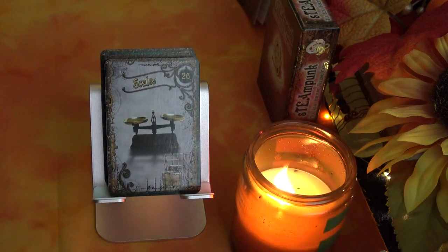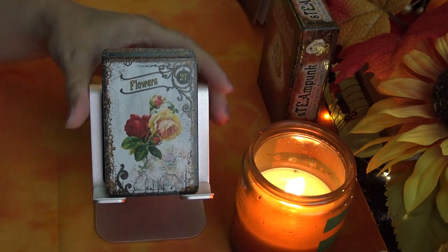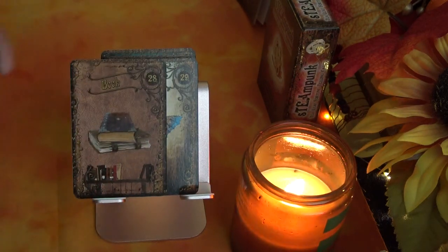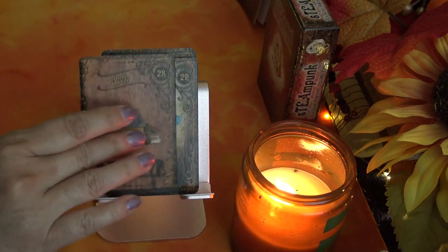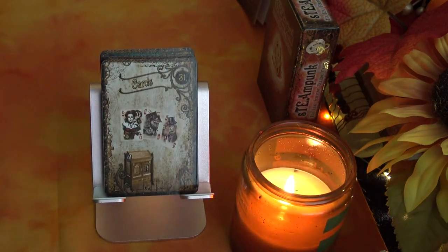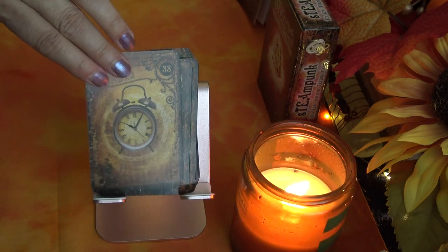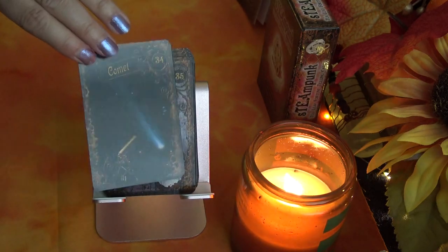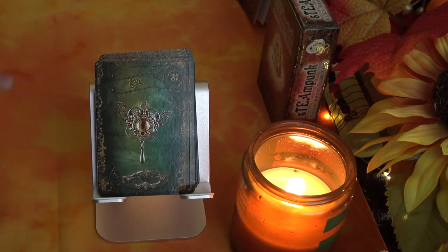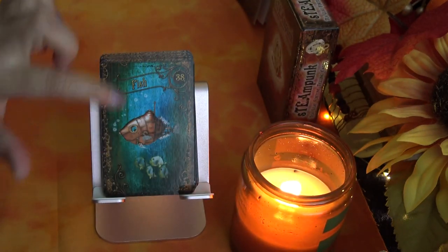More cards: Axe, Scales, Flowers — one of my favorite cards, I love the colors, and this is actually one of the cards that helped me decide to purchase the deck. Then Book, Butterfly, Candle, Castle — I like the green and blues in there — Clock, Comet, Comb, Drum. I love the hues of blue and green throughout many of these cards.